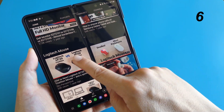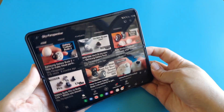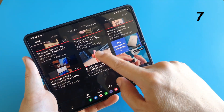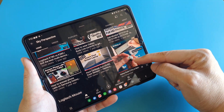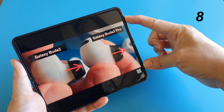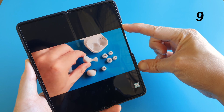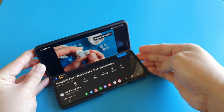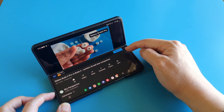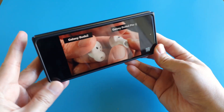There are two columns of videos to browse in the vertical format. When I rotate it horizontally, it becomes three columns of videos to browse. Notice how tall the video is in horizontal format as compared to vertical format. The next mode is Flex mode, where the browsing is done on the bottom half of the screen.